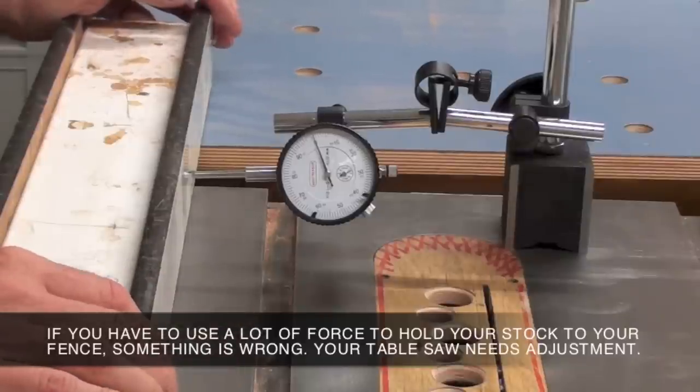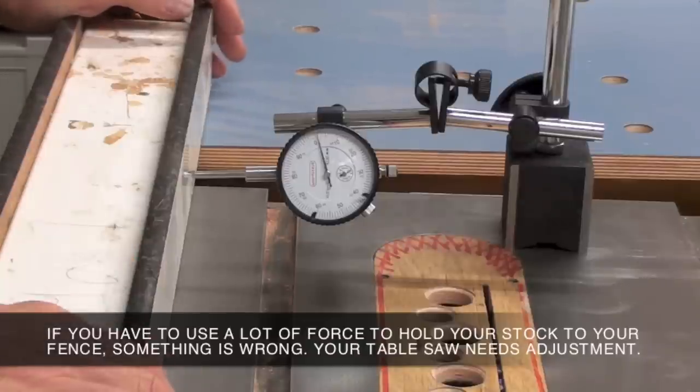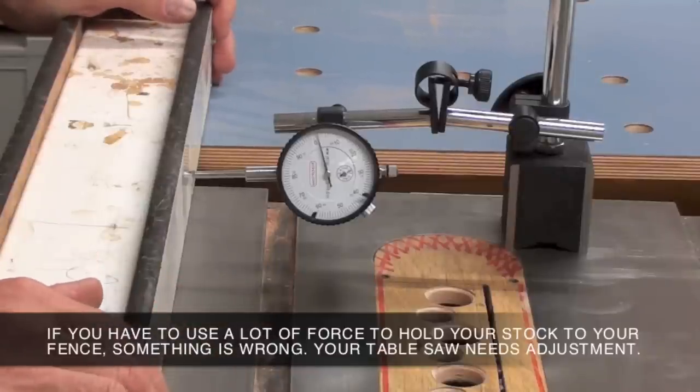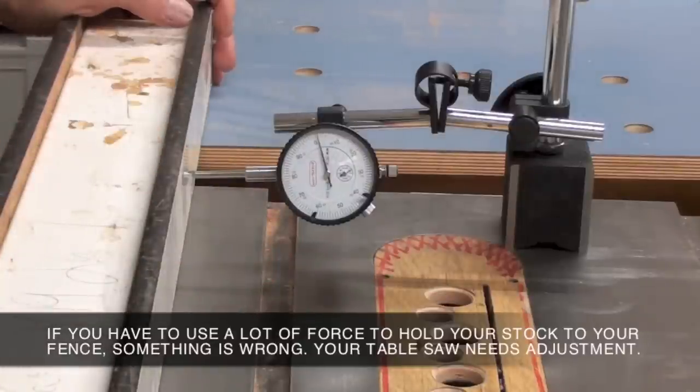For normal cutting operations, you shouldn't have to apply that much force against your fence to make a proper cut. If your saw is running true, if the blade is running parallel to the slot and your fence is running parallel to your slot, there should be very little, if any, pressure needed against the fence to make a proper cut.